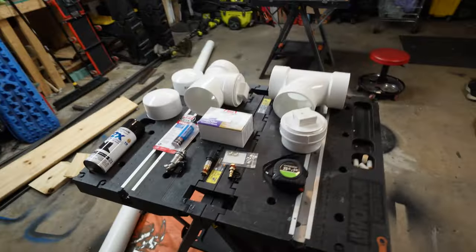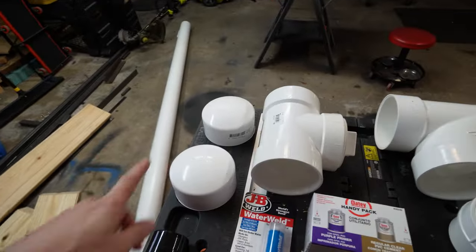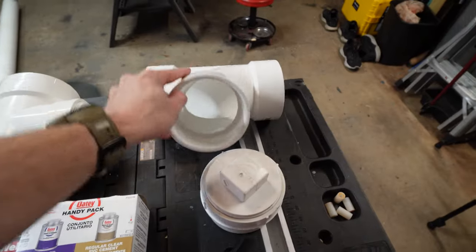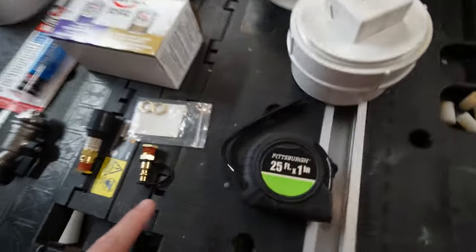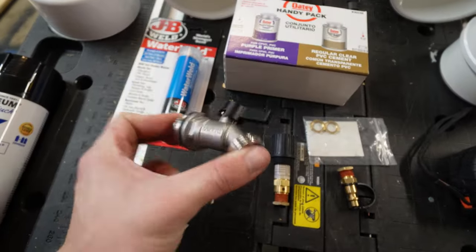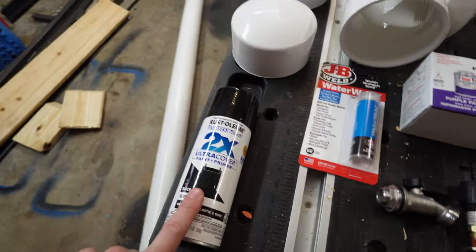We'll put the cost somewhere at the end of the video. Let's jump right into it. Everything we're going to be using is right here: four-inch PVC pipe, two caps, a clean-out plug, a T, a wye, another clean-out plug, tape measure, an air inlet, a pressure relief valve, adjustable PVC cement, some water weld to seal holes, a rain tap faucet, and some paint.